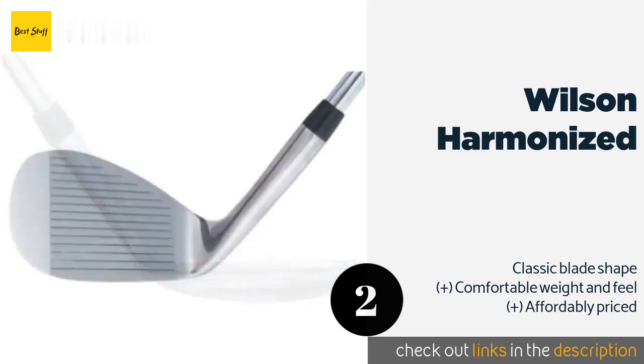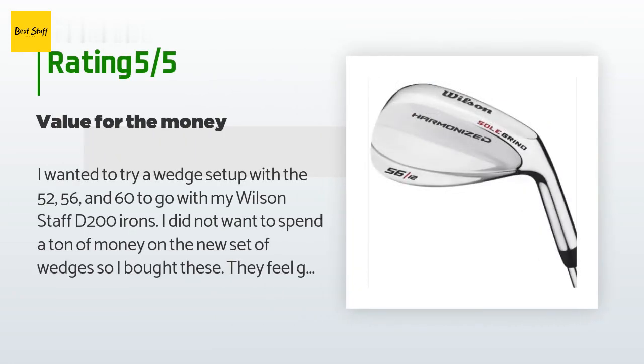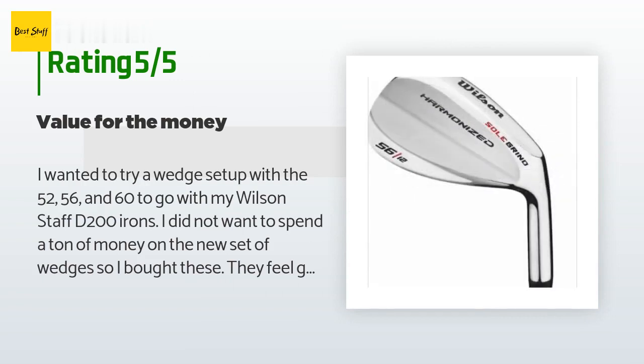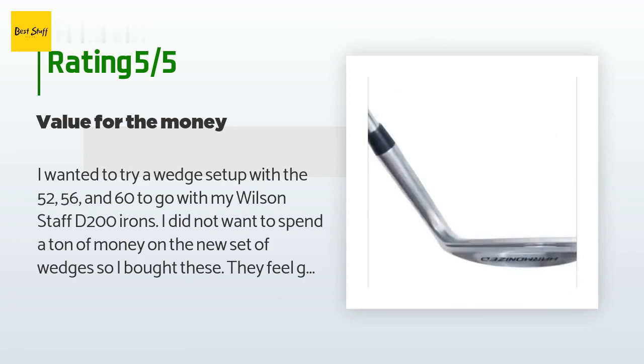This product is rated 4.5 stars from 903 customer reviews. A customer said: 'I wanted to try a wedge setup with the 52, 56, and 60 to go with my Wilson Staff D200 irons. I did not want to spend a ton of money on a new set of wedges, so I bought these.'